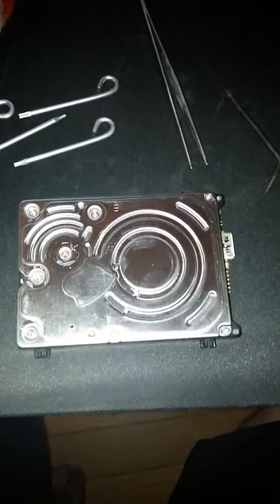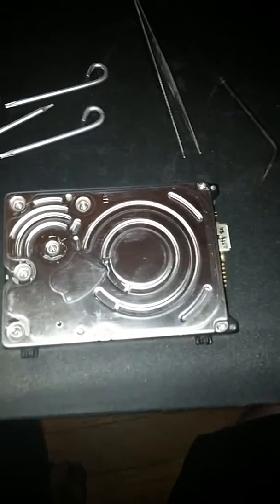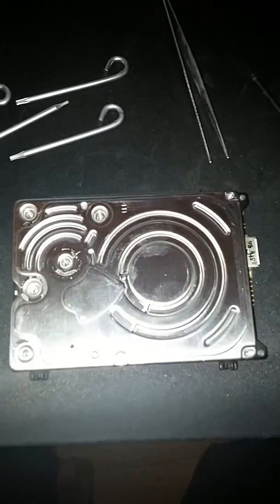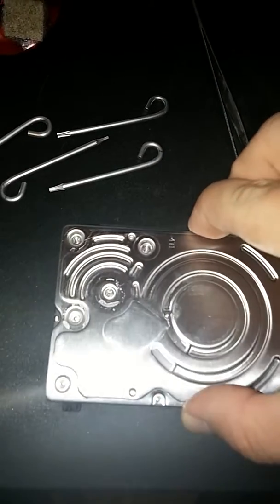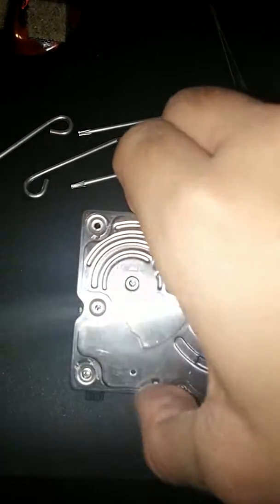Here's the drive taken out of the body and casing. All the torque screws and everything have been taken out. These things are a bitch to get off one-handed. You might see some little dust particles on it but it needs to be cleaned off.